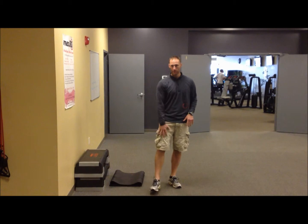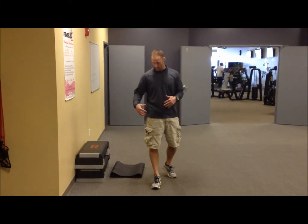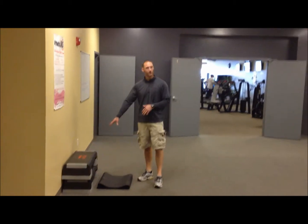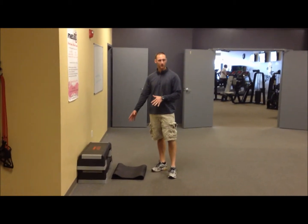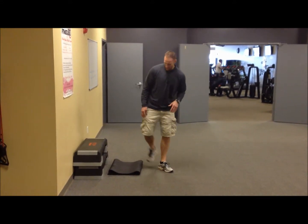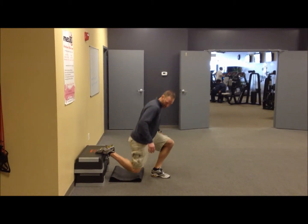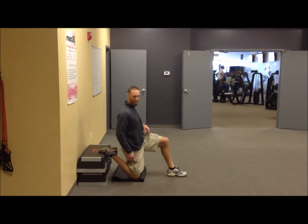One of the best stretches we can do for our quadricep and hip flexor — both together — is using a step, or you can use a chair or even your couch. Throw something soft on the floor, a pillow or a mat for your knee. Put your foot right up here and then just let your knee drop down to the pillow or the mat.